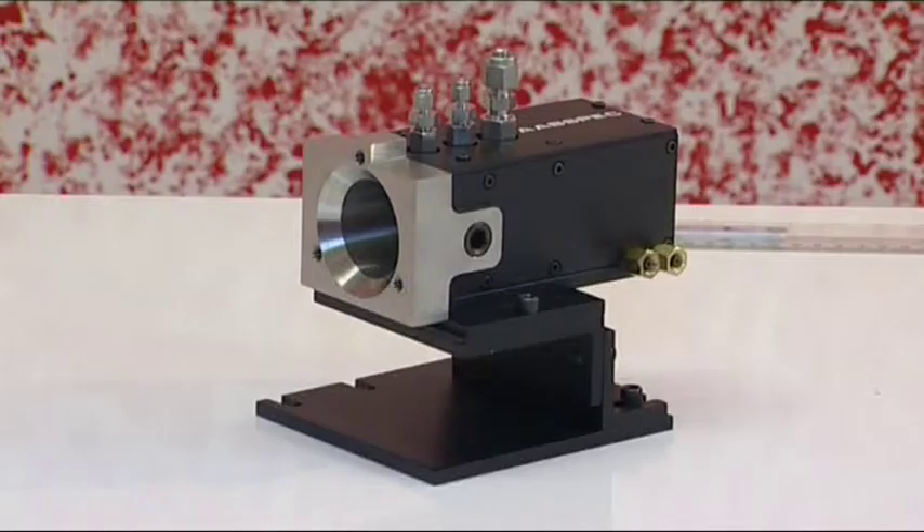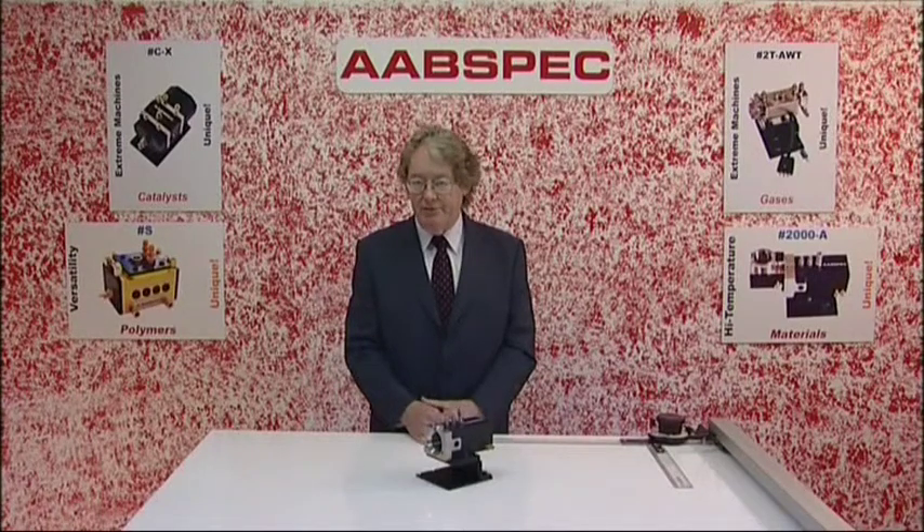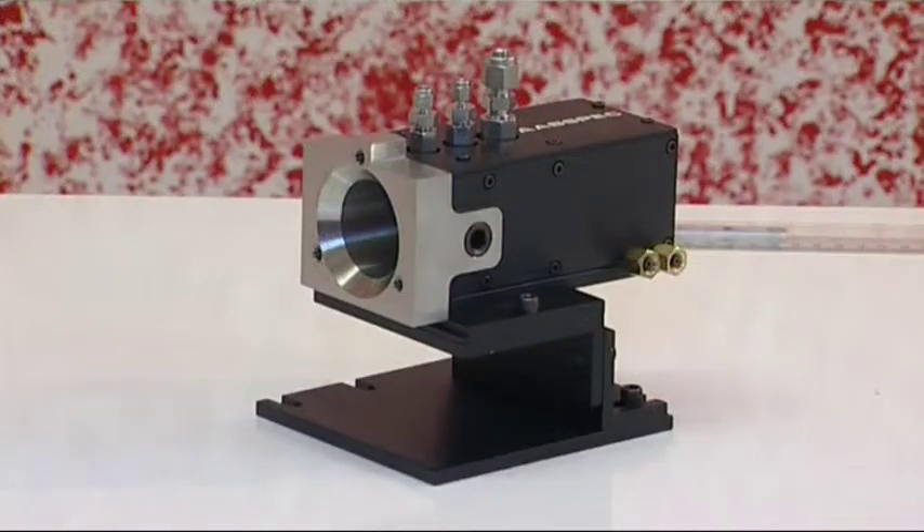This is the heart of our Model 2000A system — it's the experimental chamber. The Model 2000A can provide you with a temperature range from minus 170 degrees centigrade through to plus 950 degrees centigrade. The pressure range is from ultra high vacuum, 10 to the minus 8 torr, through to 2000 pounds per square inch. The windows in the system are fully demountable high pressure sealed windows, so you can choose any window material and work in any region of the optical spectrum.